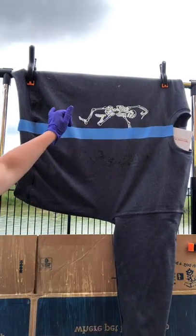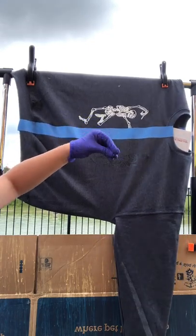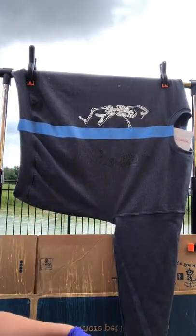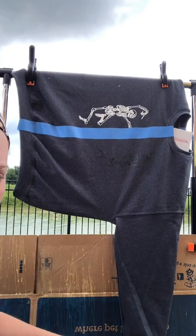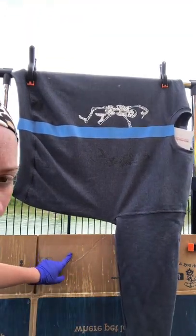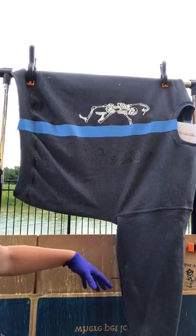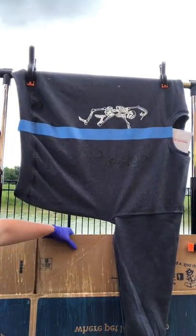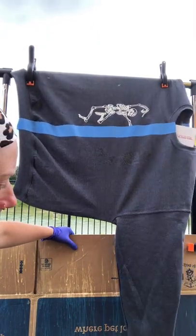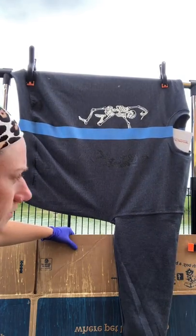I have this hanging on one of those portable clothing racks with clamps. I've also hung them on the back of my fence — it's a metal fence. I also have a cardboard box behind it because you're going to have a lot of drippage, to save as much as you can on the grass and to minimize splatter on whatever is around.